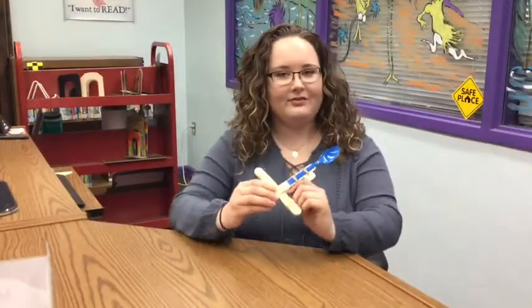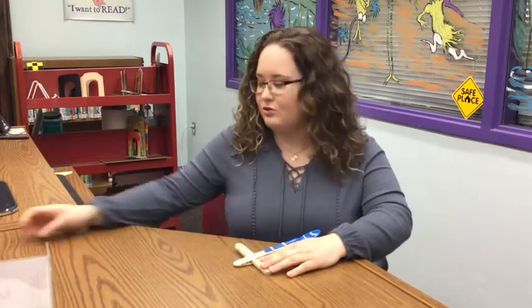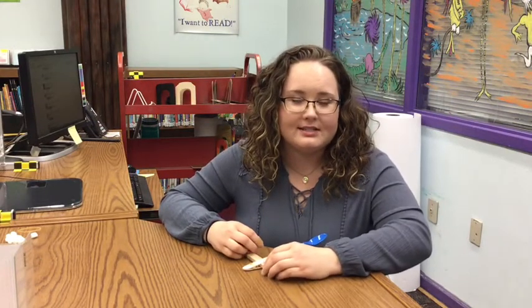So there you have it, your very own catapult that you can make at home. Now remember, when you're making this at home, don't use anything heavier than a marshmallow. Remember, the rules of chivalry state that when you're a knight, you cannot do anything that is dishonorable like sneak attack with your catapult — except for right now.